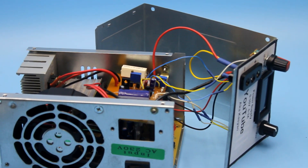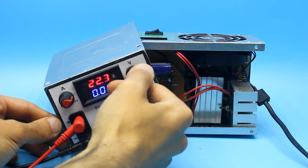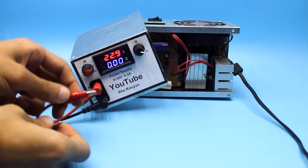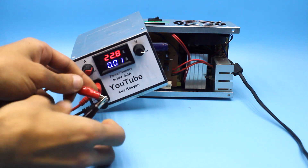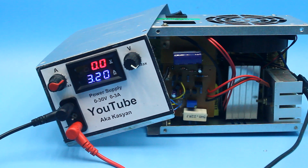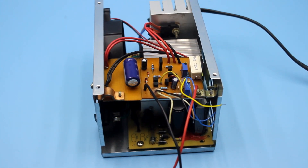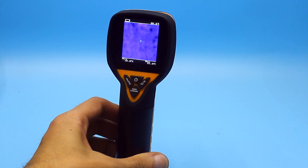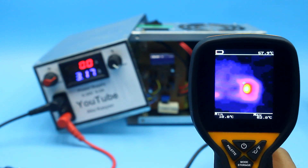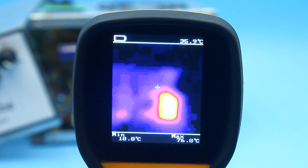But before that, let's do a small test. We set the maximum possible voltage at the output and the current limit also at maximum. Now we make a short circuit at the output. The voltage drops to a minimum and the current is about 3A, which is the heaviest mode of operation for linear power supplies. The output is about 3W, but more than 70W of power is dissipated on the transistor. After waiting a few minutes and checking with the thermal imager, the temperature on the radiator is about 75 to 80 degrees Celsius despite active cooling. But later tests showed that the power supply can work without problems for a long time in this mode.